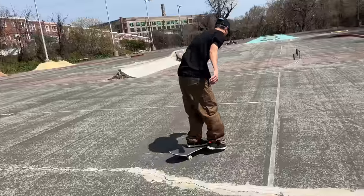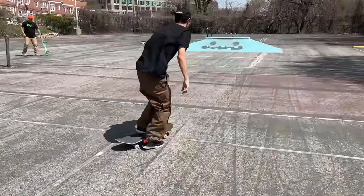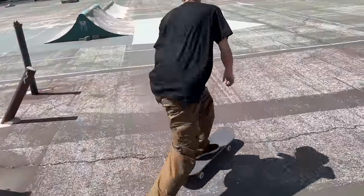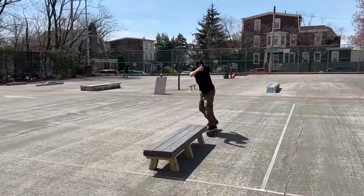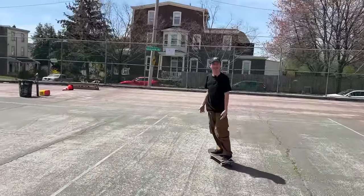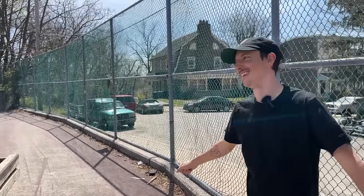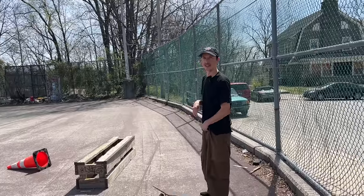Keep going. Nice, dude. You son of a gun. First thing that popped in my head — flat ground trick. Lazy bones on the switch tray. Like that front blunt? The switch tray — the one that got away. I'll try to put it at the end of another line. I'll keep it in the back of my mind.